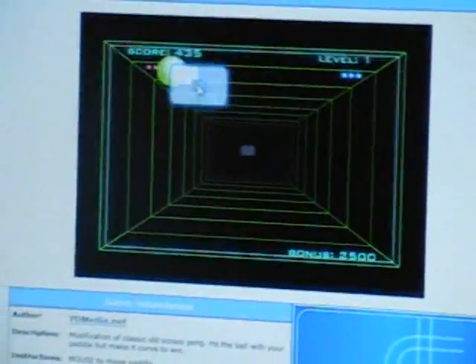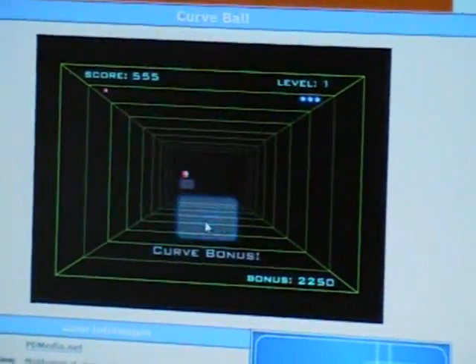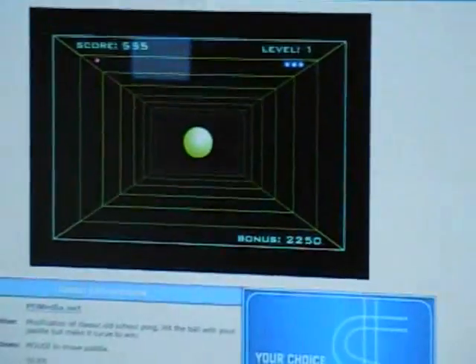Right now you can see it works pretty good. These are just some games online, and actually I never really liked this game, but now it's fun with the Wiimote.